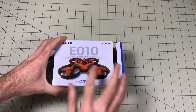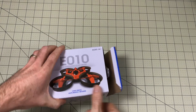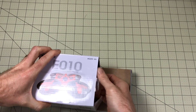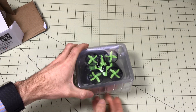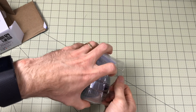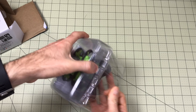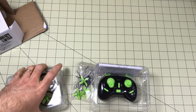So we're going to take a look here. It's available in both red and green — I actually don't even remember which one I ordered. Okay, we got the green one. It looks really nice. This is basically a clone of the Blade Inductrix, and what the Blade Inductrix has done is kind of changed the way people fly inside quads.